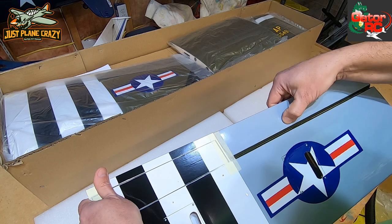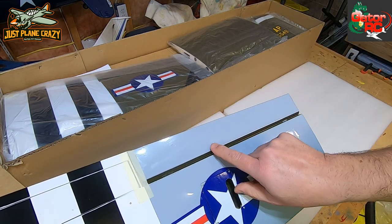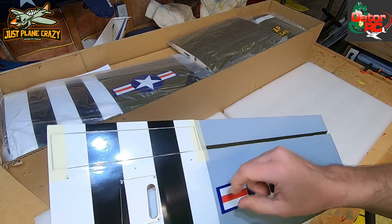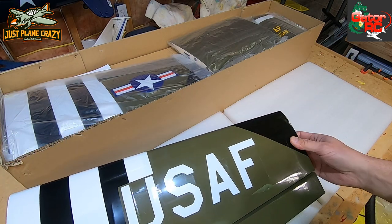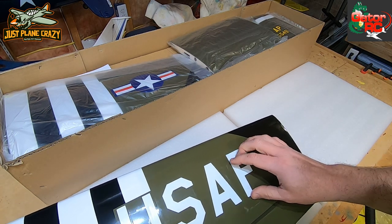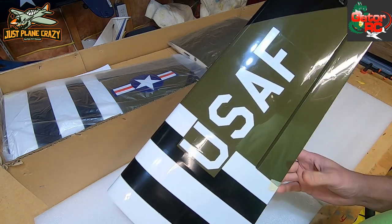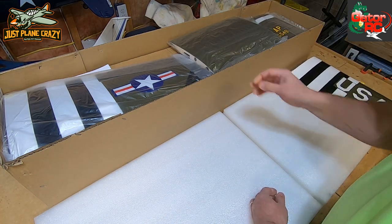They've already marked the hinge points - you can see that little dot in the covering right there. You can also see some of the slots where you're going to need to put hardware in. The outside has a nice invasion stripe look to it - these feel like die-cut vinyl decals over the top. By the time we get all three pieces together, that will be rather large.